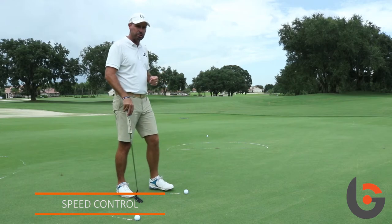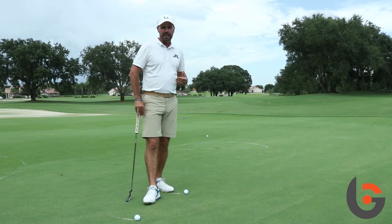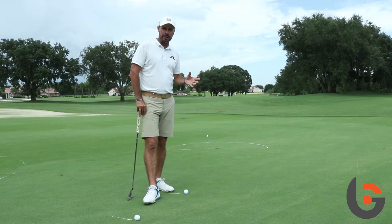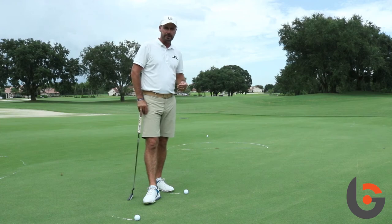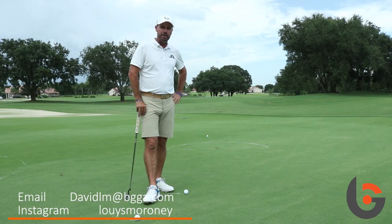So try this drill. I see a lot of people out on the putting green just hitting putts, not really having any consequences if they miss. Let's make sure that when you're training on the putting green you make it as much like a tournament situation or a golf course situation as you can, where every putt counts. If you've got any questions please send me an email at david at bgga.com — good luck.